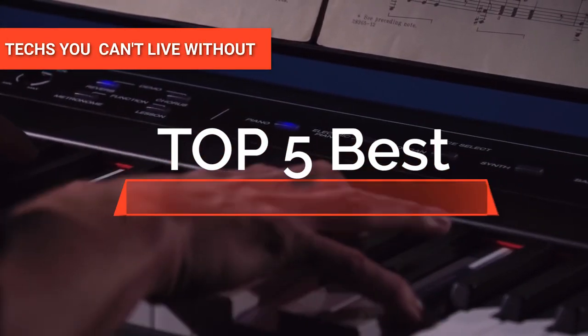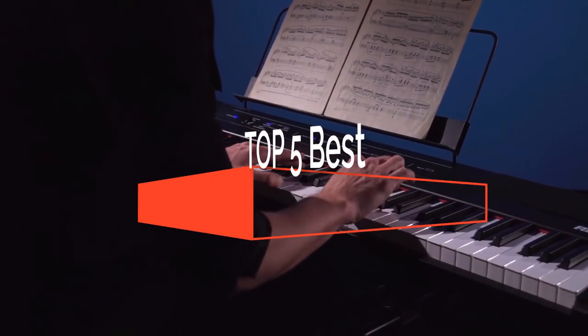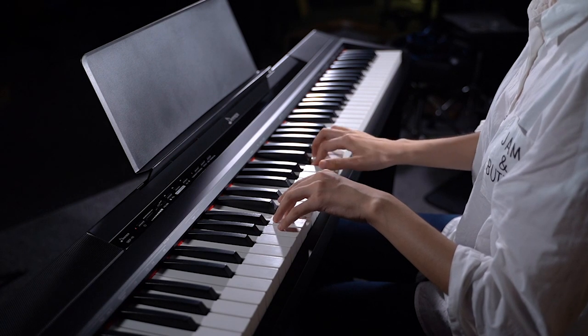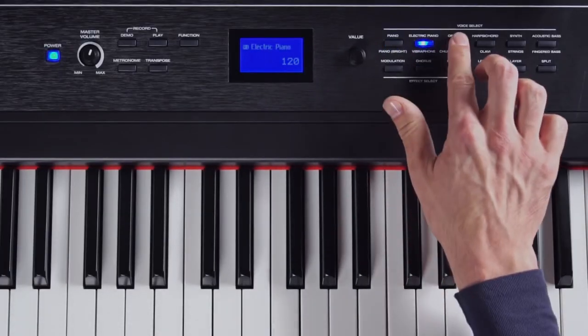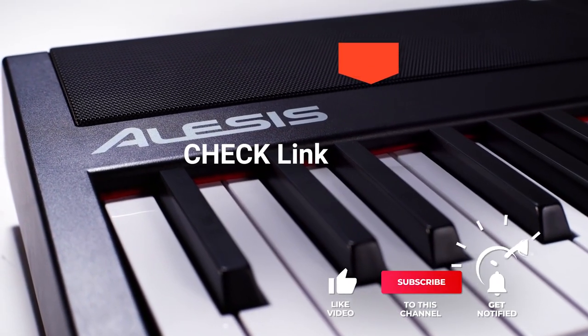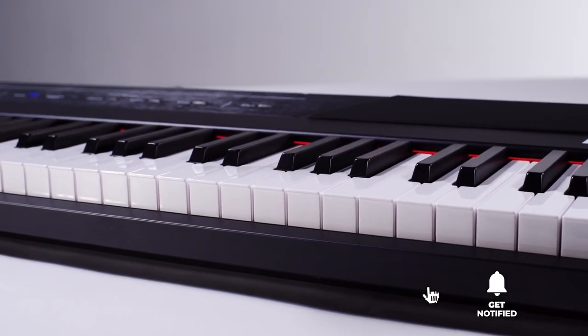Hey guys! In this video, we're going to look at the top five digital pianos for beginners available on the market today. We made this list based on our own opinion, research, and customer reviews. We've considered their quality, features, and values when narrowing down the best choices possible. If you want more information and updated pricing on the products mentioned, be sure to check the links in the description box below.